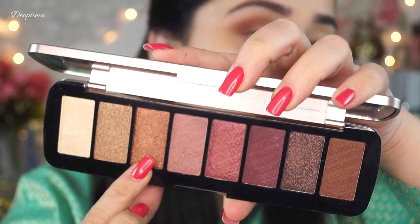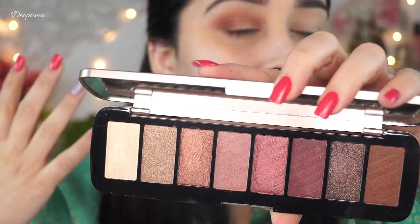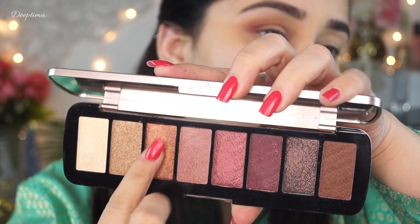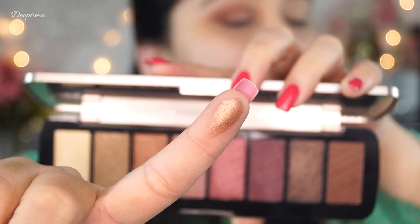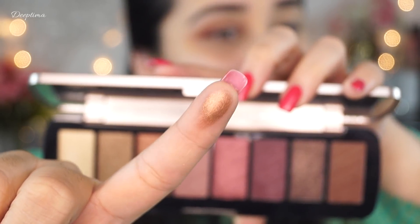Next I am going to use this bronzy color because such colors go really well with Indian outfits and they complement most colors. Let me swatch and show it to you — this is a very beautiful bronzy color, it also has some gold reflex and it looks really pretty.